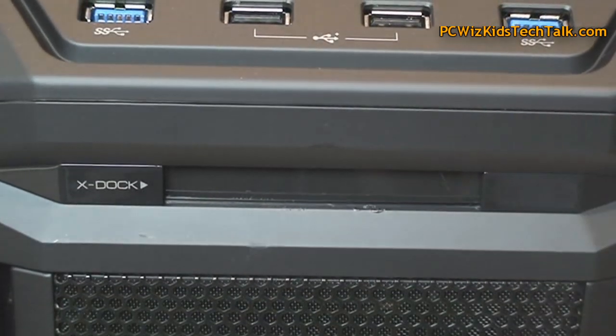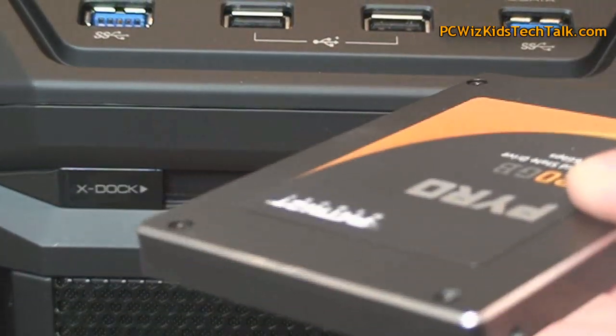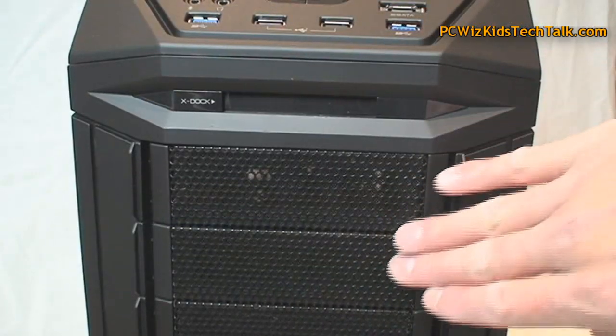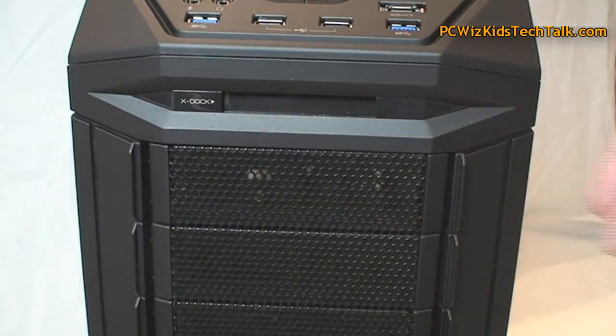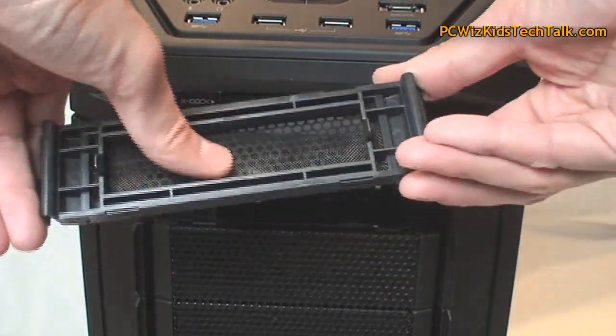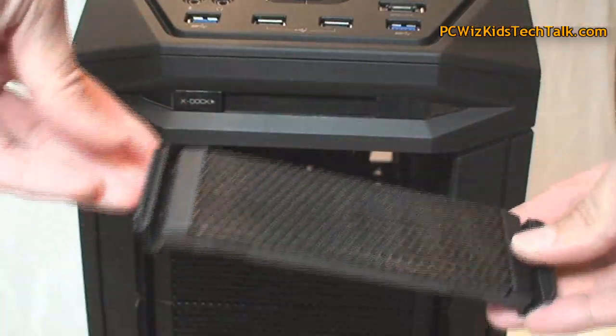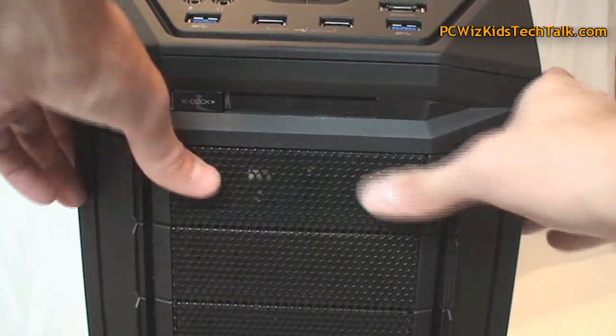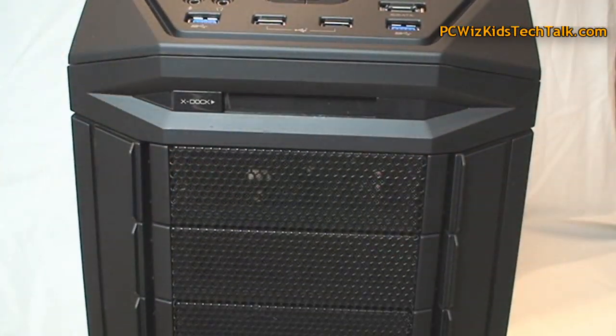Below that you've got an x-dock, where you would take your favorite SSD drive, slide it in, and have it automatically detected and used. Below that you've got your drive plates, the front bezel comes out, and of course these have dust filters. You've got tons of support for adding drives.